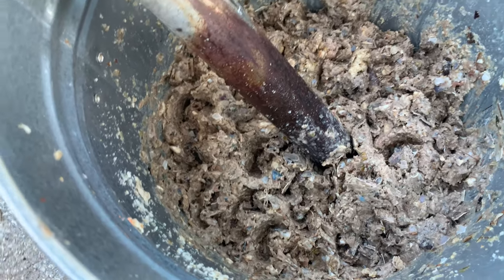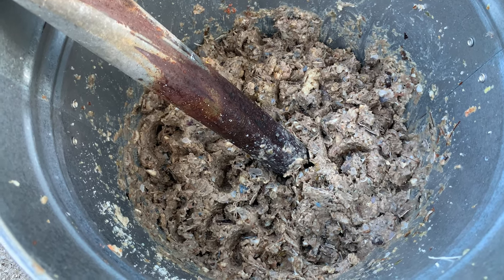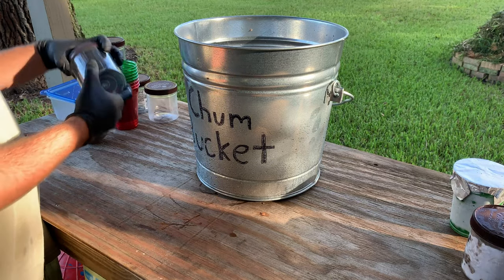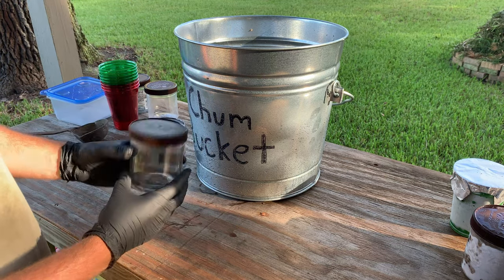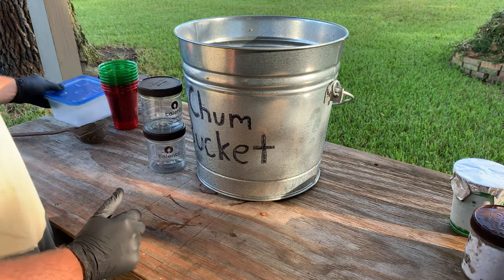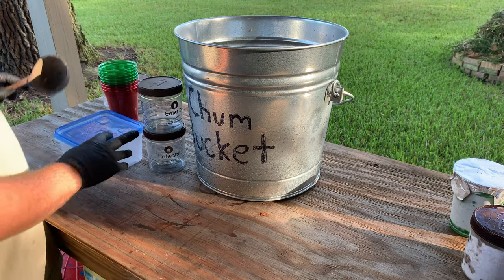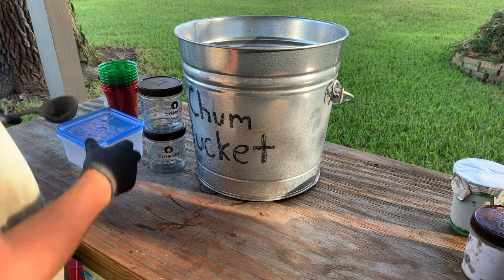So now all I've got to do is package it up and throw it back in the freezer and be ready for use. Basically I use just whatever little plastic containers I've got — these gelato containers work really well. They're not very big; if you wanted to go bigger you can always go to some type of Tupperware container. And you can use a bigger spoon — I've just got this handy little ladle that I'll scoop it out with.